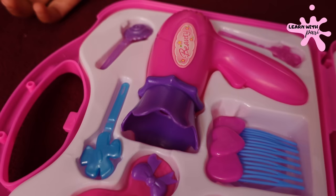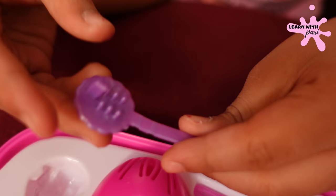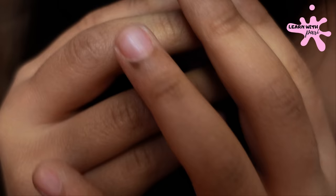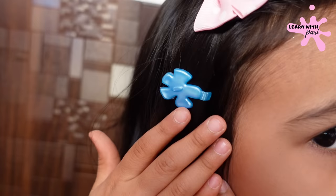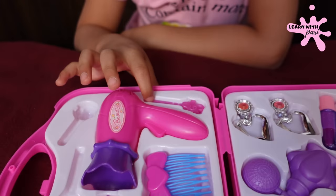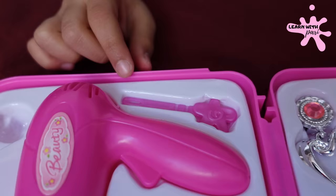So, this is it. Friends, we have a clip on this makeup kit. Let's put it here. I've put a blue color clip and a purple clip. Here's a purple color, and here's another pink color. We can also put this clip on Barbie doll's hair.